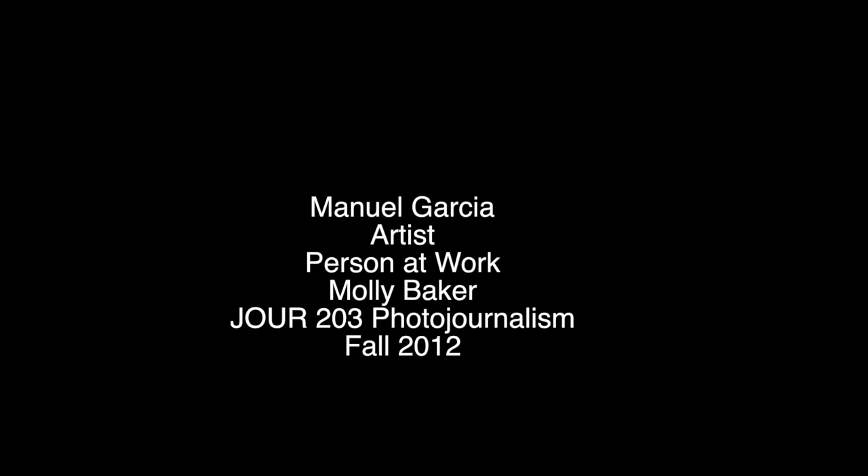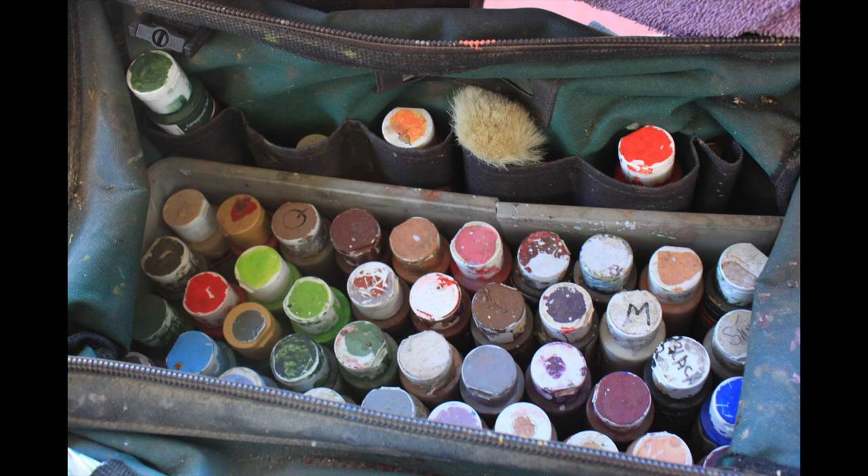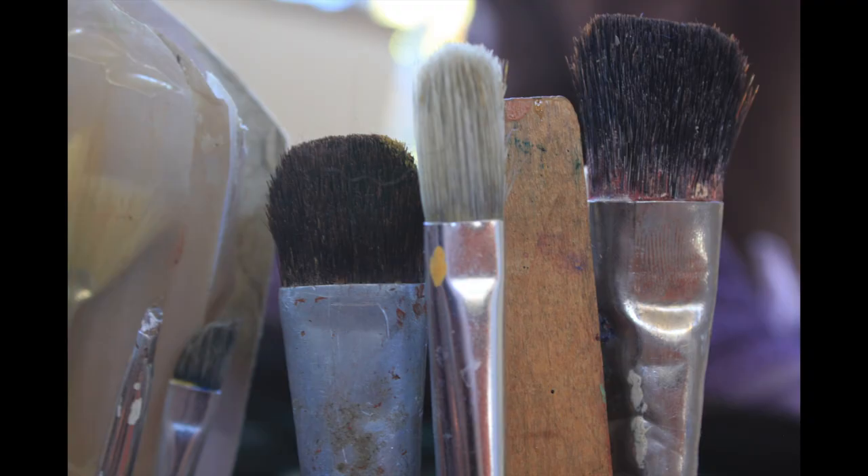My name is Manuel Garcia. I was born in 1936 in Tucson, Arizona. I've been painting gourds for over 10 years.